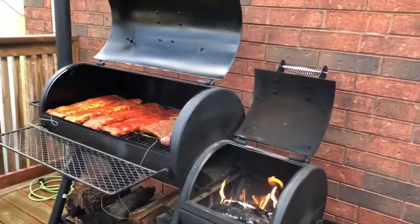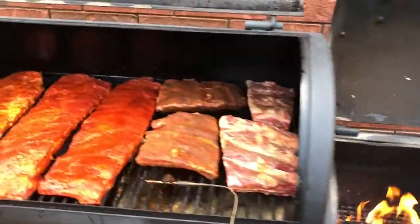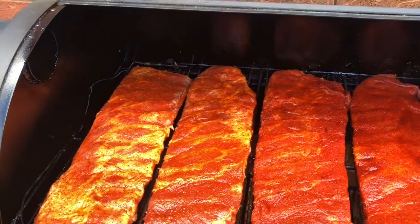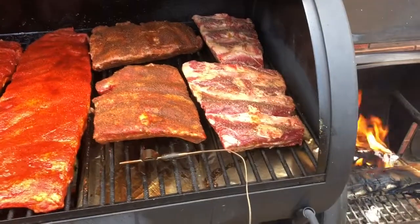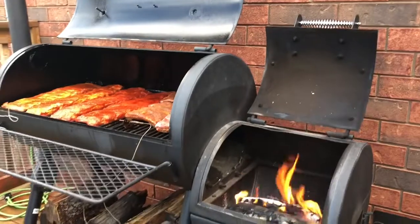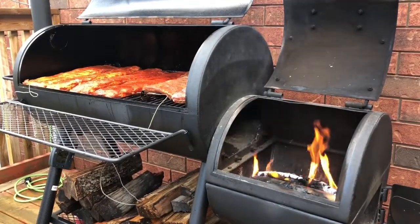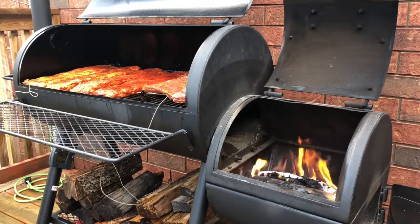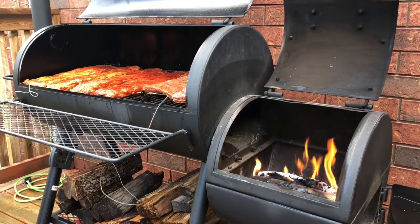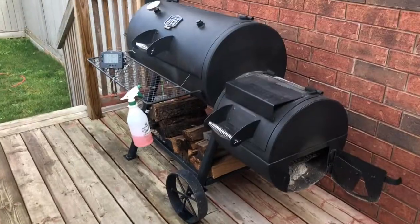Let's get a view of that — there's the fire burning strong once again. Here we are, we got everything on. I got one probe in the back and one probe in the front so I can keep track of both sides of the pit for the temp. We're gonna close everything up now and get this thing going. We'll probably be spritzing every 45 minutes to an hour. We'll pick back up when I'm ready to do something again.